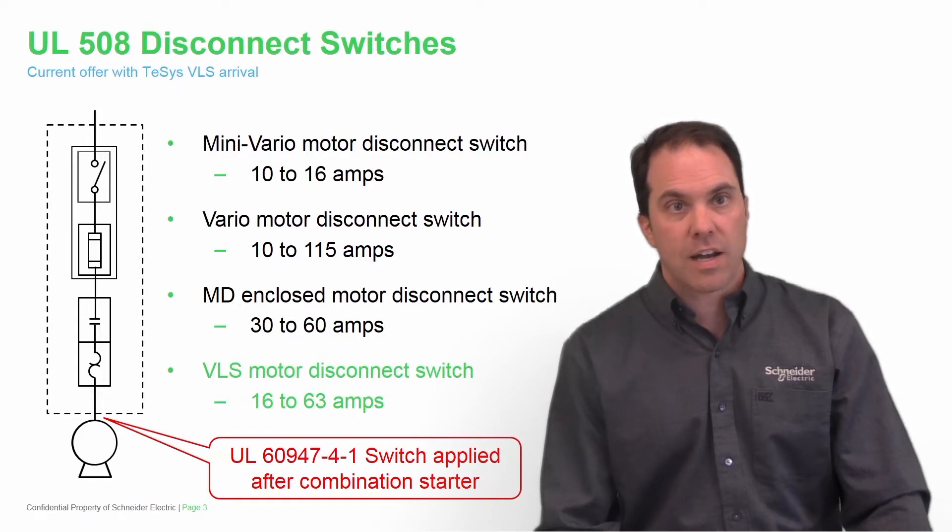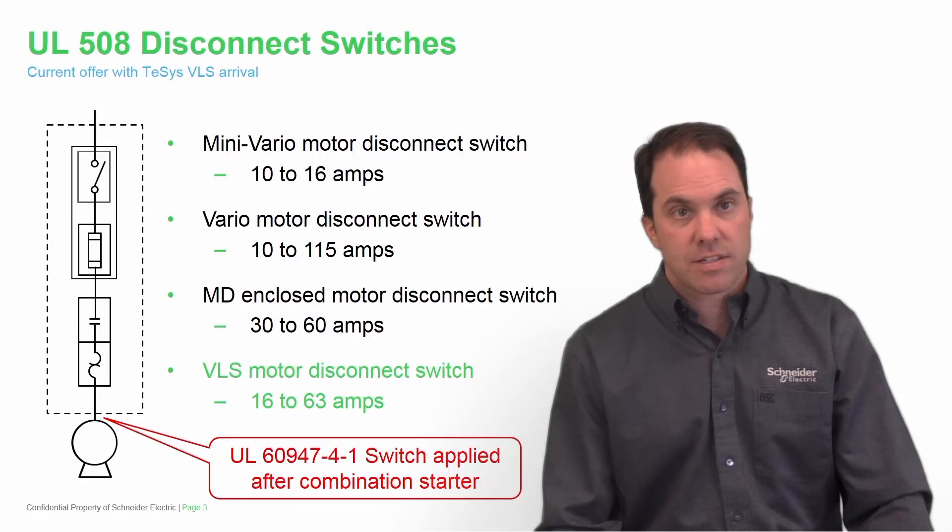Our new TESIS VLS motor disconnect switch, rated UL60947-4-1, is rated from 16 amps to 63 amps. As you can see in this slide, it's applied to motors — not the panel disconnect switch, but the motor disconnect switch.